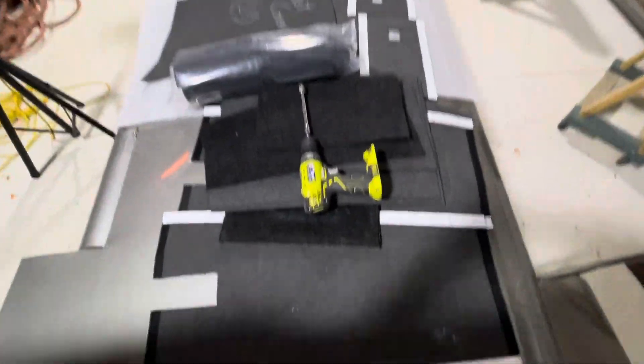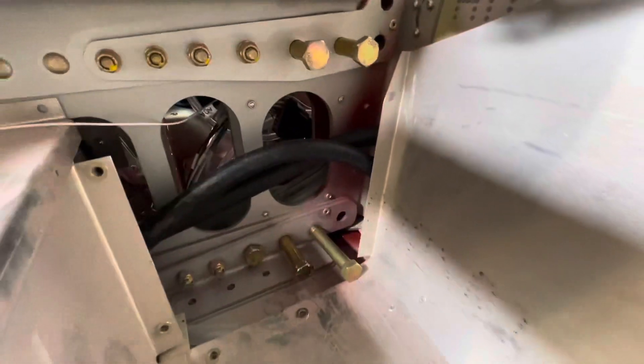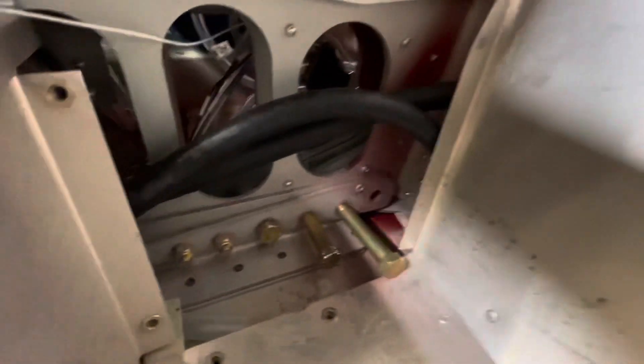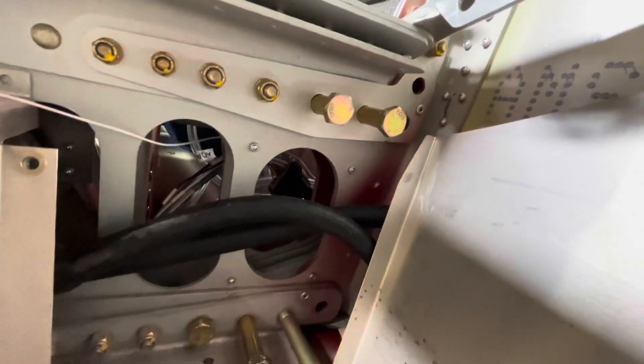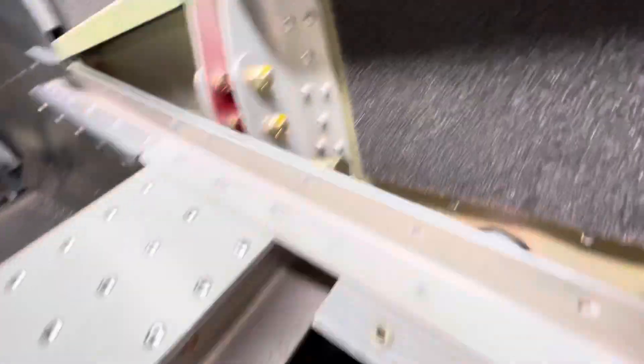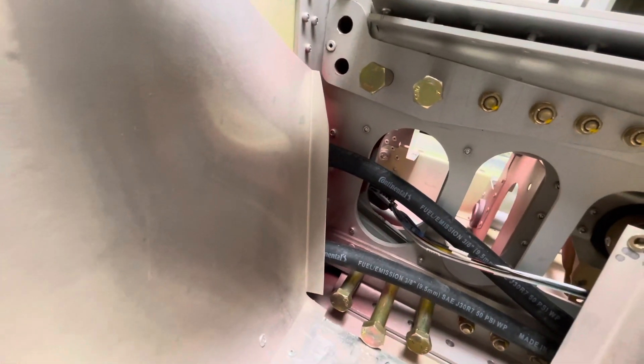We got both wings on, nice and attached. The hard part is getting these bolts in — there's a lip here that prevents doing that easily. We've been using a bucking bar to hammer those in, but not too much, then screw the rest of the way. It's been working mostly, but I definitely need an impact wrench to get the rest in. My regular screwdriver is not doing the trick.